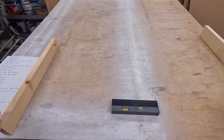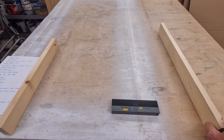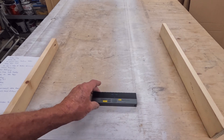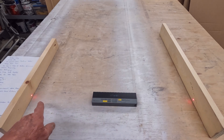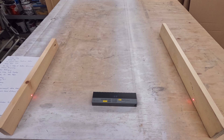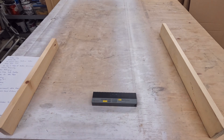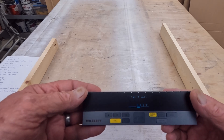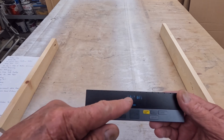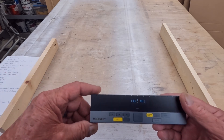We're going to use these two pieces of wood set here. We push the button one time and you'll see the red lasers pop up on both pieces of wood, meaning it's ready to take a measurement. Push the button again and we have our measurement: one foot eleven and three-quarters of an inch. It also tells me one direction is one foot and one-quarter inch, and the other direction is eleven and a half inches.